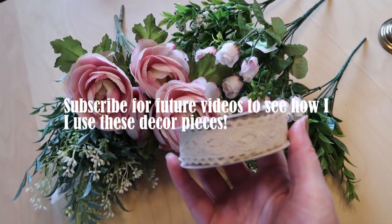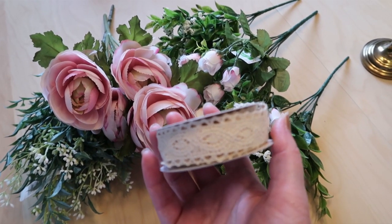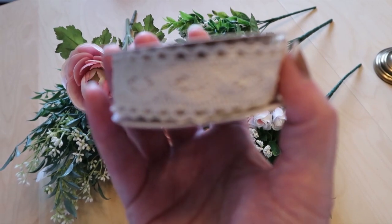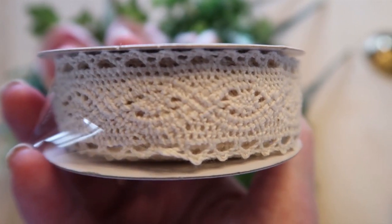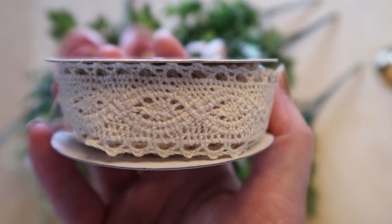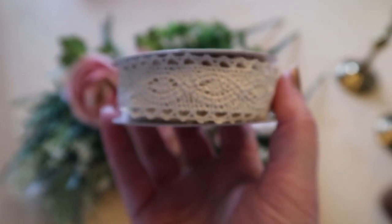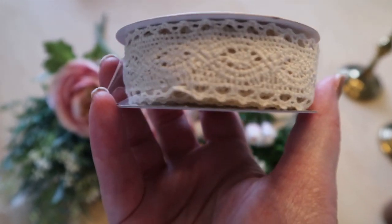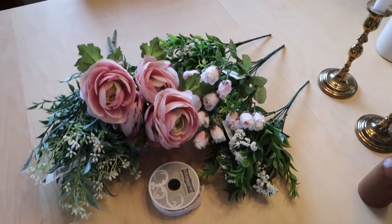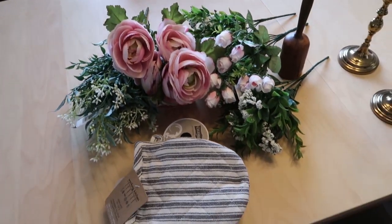I also got some ribbon. I know you can get something similar at the Dollar Tree, but sometimes they're out — and they were out. I kind of like that old-fashioned, antique-looking style. The ribbon was $3.99 and it wasn't on sale, but I still liked it. That is my little haul, and now we're going to move on to the second part of this video.